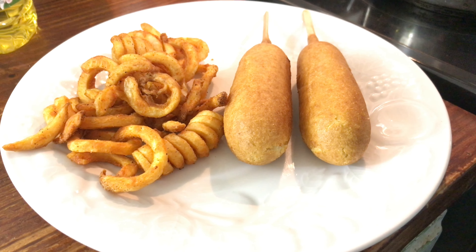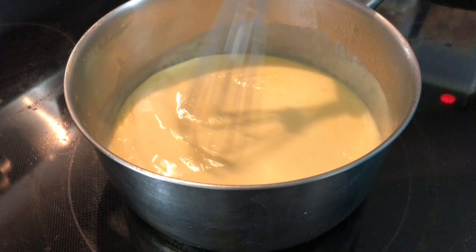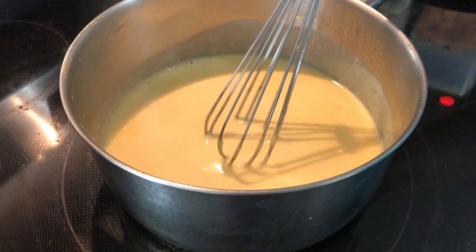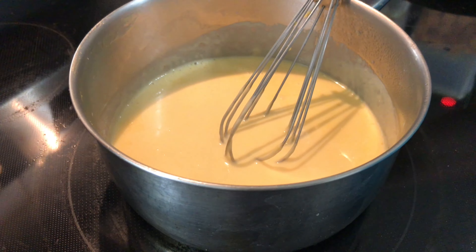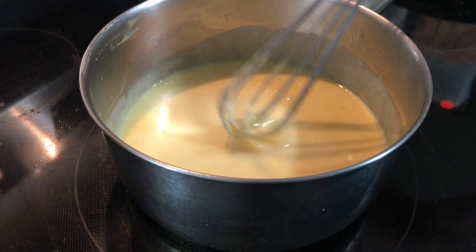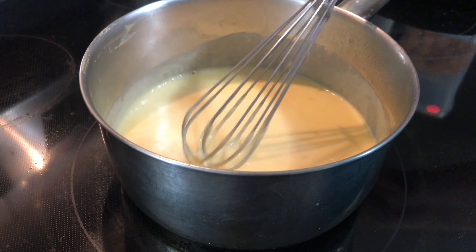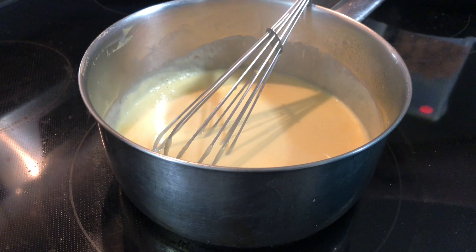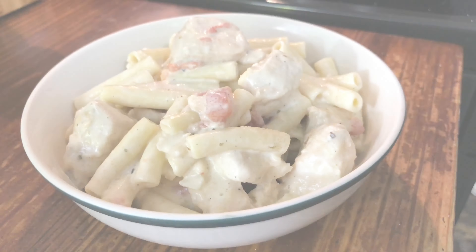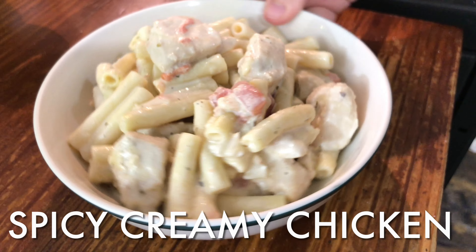I made some cheese sauce as well — just real easy. Melt some Velveeta, a little bit of cheddar or any kind of favorite cheese, just a few slices of that, and a little bit of milk. That way they'll have something to dip their fries in, which is a really simple cheese sauce. And that's it.